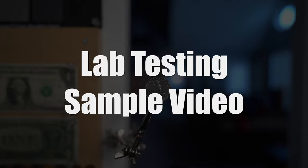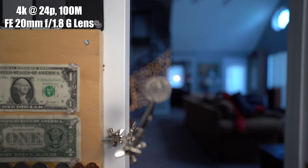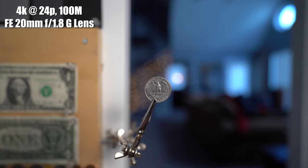Here I was doing a quick autofocus test in the lab, using the touchscreen and touching around various locations to show how good and smooth the focus works. It works great — I really love the touchscreen.